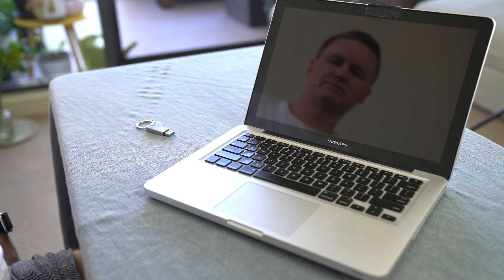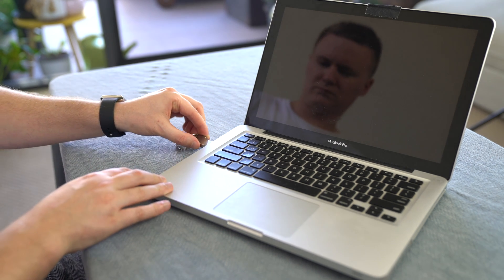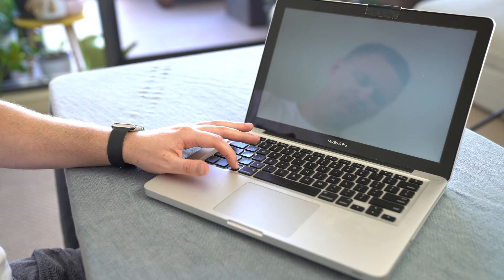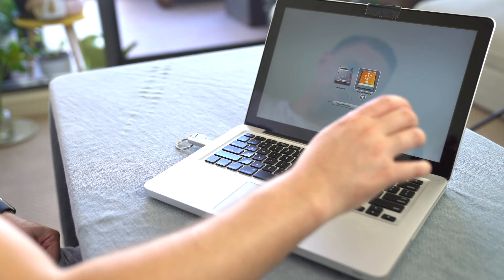Now that you've got the bottom cover back on, step four is to get your bootable USB that you created in step two and plug it into the USB port. When you turn on the computer, turn it on and then hold down the Option key immediately. That's going to give you the chance to go into the bootloader and choose to boot off the USB drive, which will then allow you to install the operating system onto the SSD.